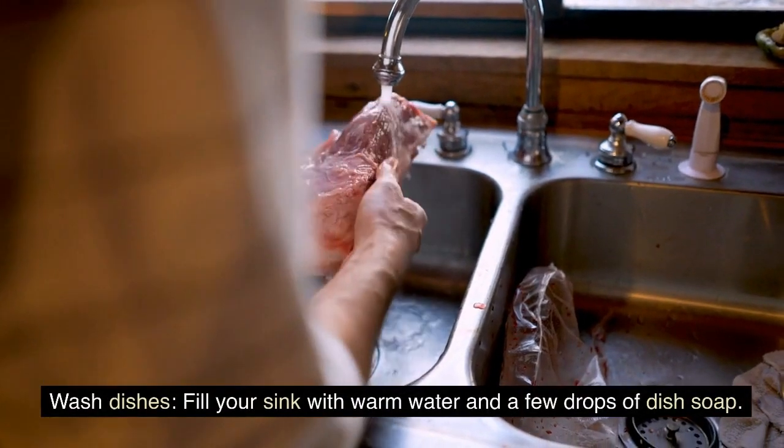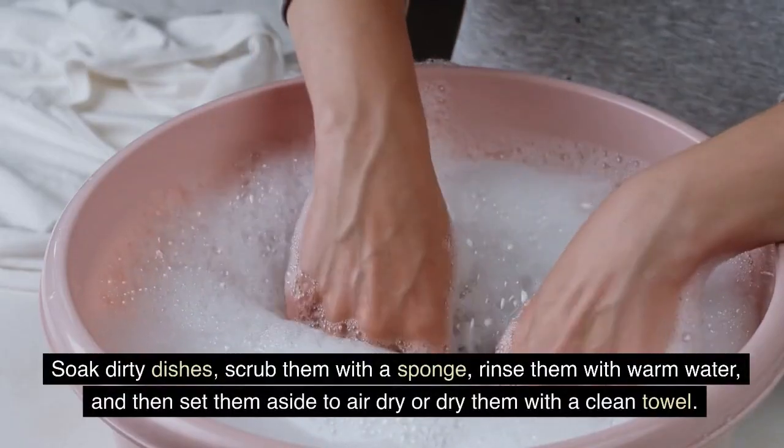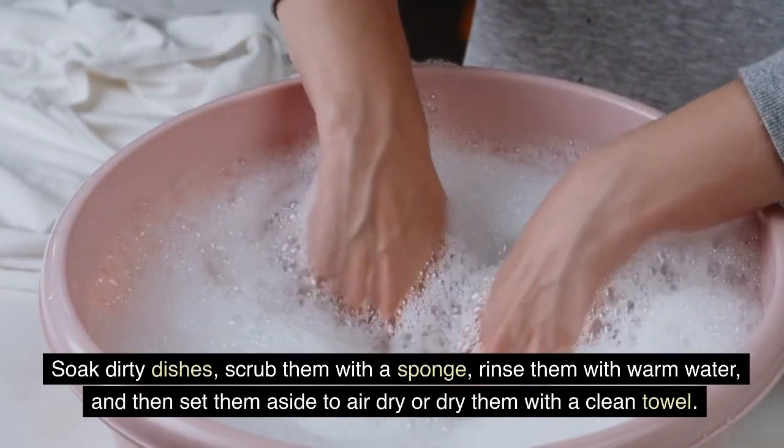Wash dishes. Fill your sink with warm water and a few drops of dish soap. Soak dirty dishes and scrub them with a sponge. Rinse them with warm water and then set them aside to air dry or dry them with a clean towel.